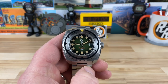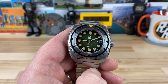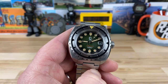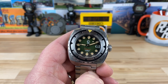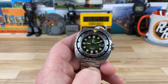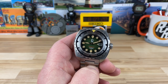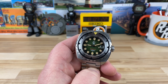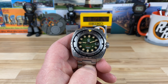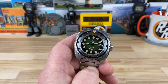Certainly, if you're familiar with the Ocean Crawler, you'll notice that cursive writing down below the hand stack, just above the six. You'll see that's the name of the watch, and this one is the Bethel Verde, meaning the green. The brand name is ESO, abbreviated for esoteric, so there's some meaning behind that — I'll let you go ahead and read that in the description of the website, which I'll put a link in the description.